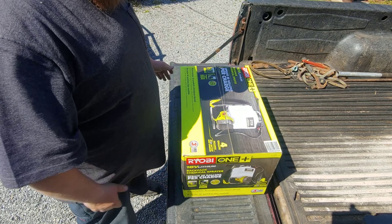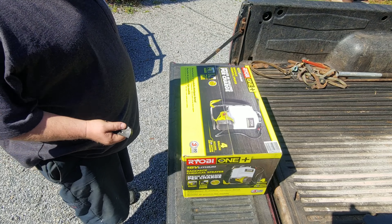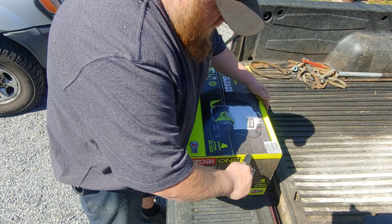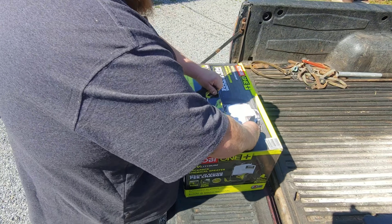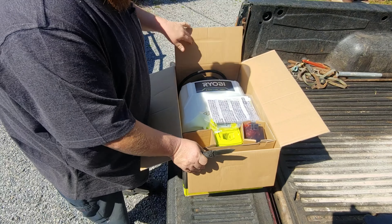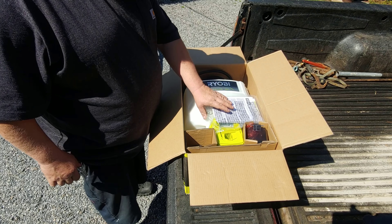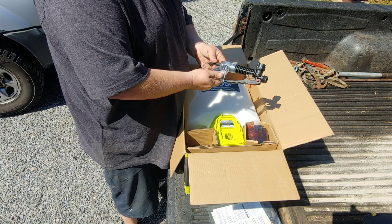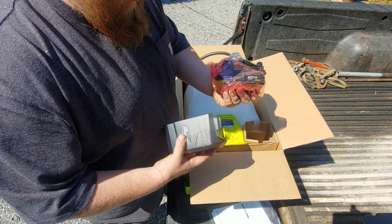Four-gallon Ryobi backpack sprayer. This thing comes with a two amp hour battery, apparently a bunch of parts for the wand, and a cover.